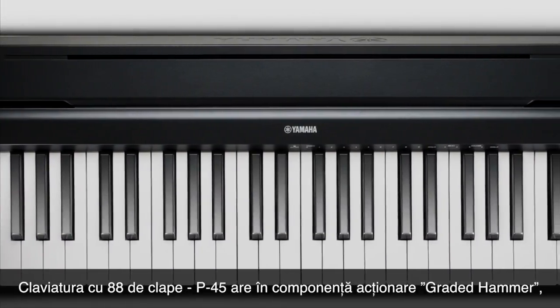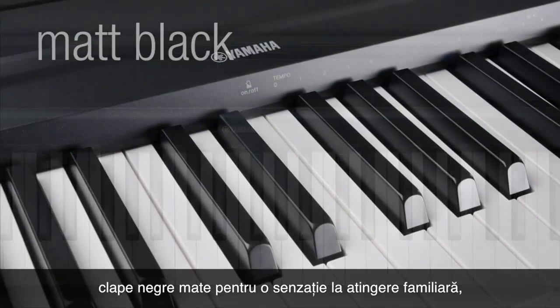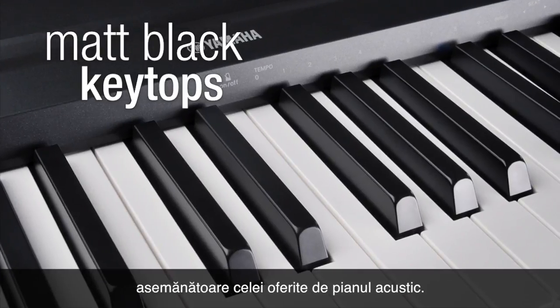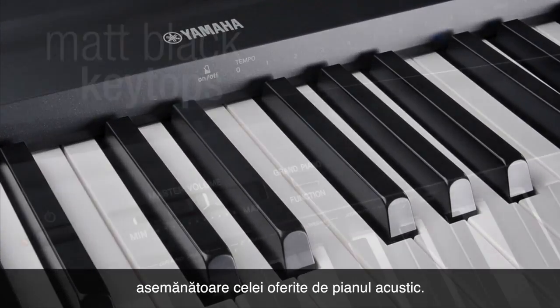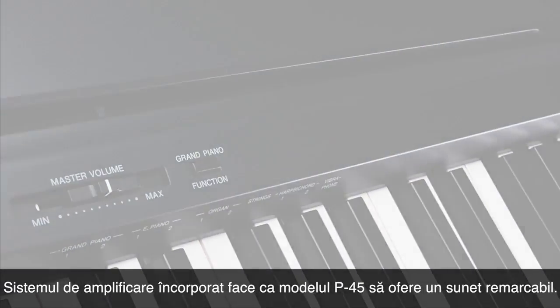With a full-size 88-note keyboard, the P45 features a graded hammer standard action and matte black keytops for that familiar natural piano touch. The powerful built-in speaker system means the P45 delivers stunning stereo sound at home.